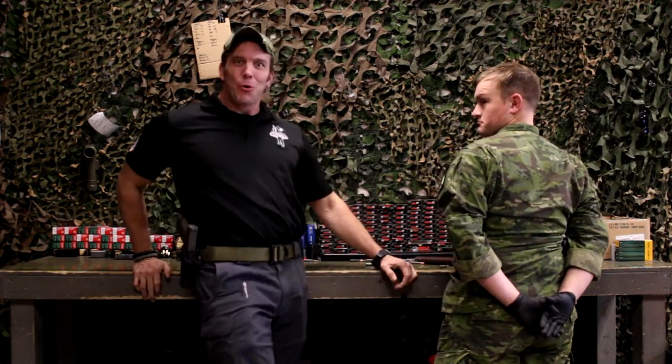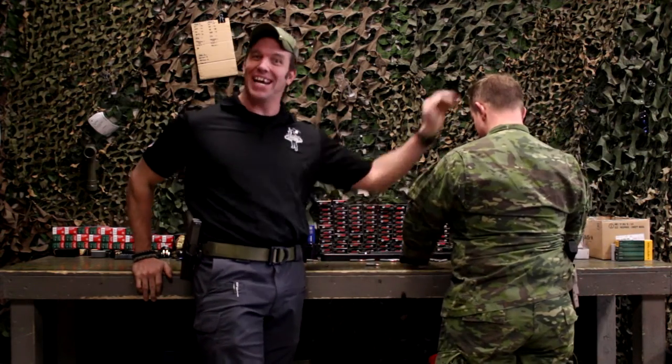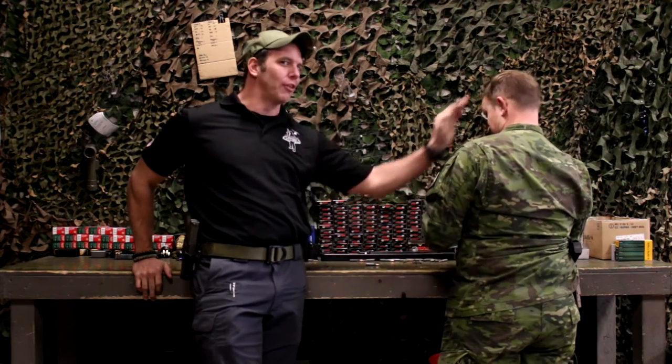Hey guys, welcome to another weekly weapons brief brought to you by Battlefield Vegas. Today we're talking about the UMP.